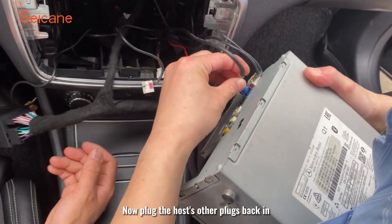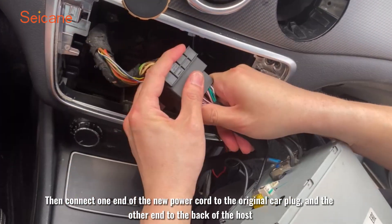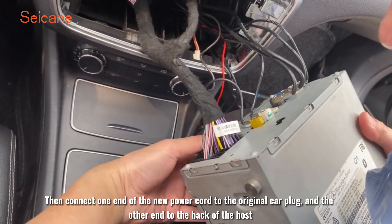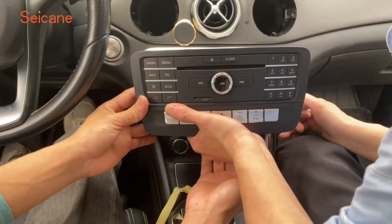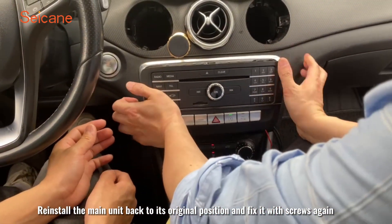Now plug the host's other plugs back in. Then connect one end of the new power cord to the original car plug and the other end to the back of the host. Reinstall the main unit back to its original position and fix it with screws again.